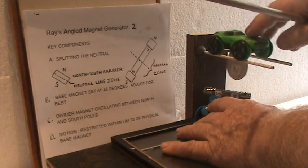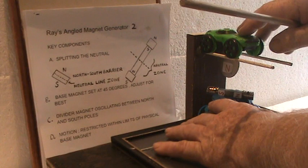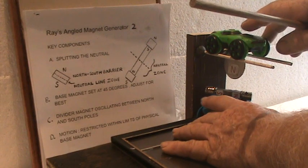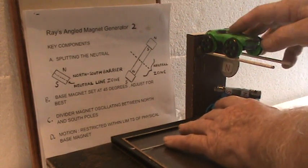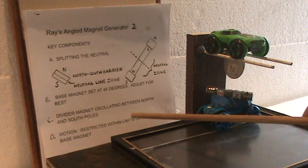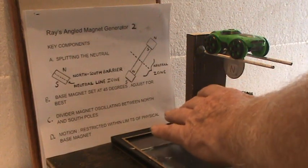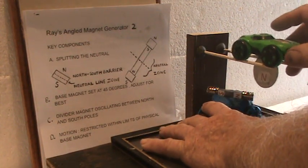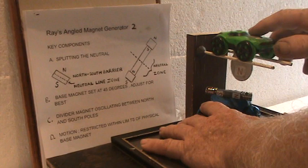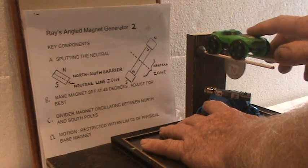And that's cutting it with the divider magnet. Now I can go from one to the other very, very easily. There are forces there working. Restricted within the limits of the physical base magnet — if you get too far out from the center point, then you do have a push, which lessens your gain of over unity effects. So you have to stay within here, but if you stay within there, it transfers very easily between the north and the south.